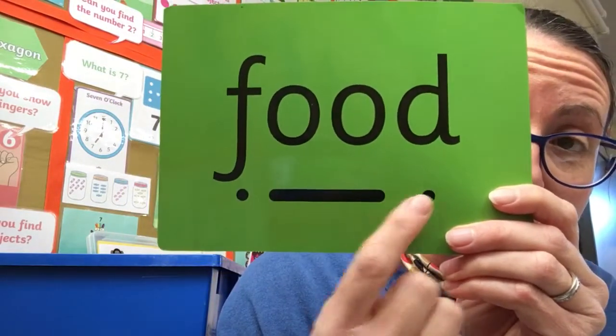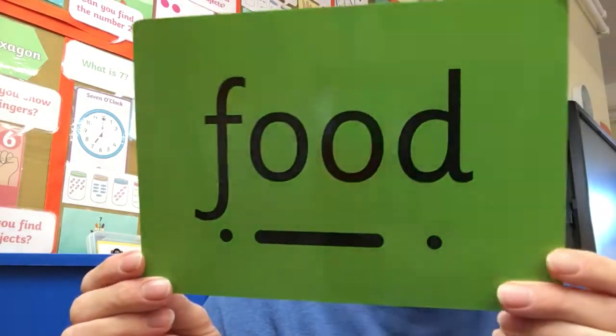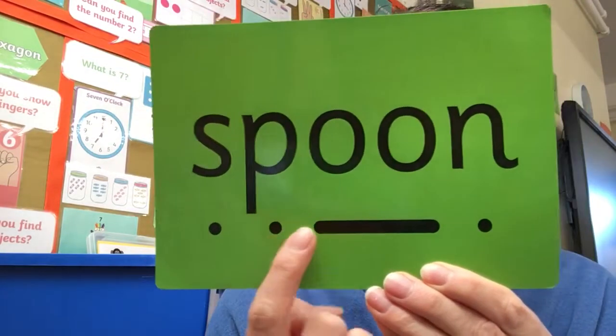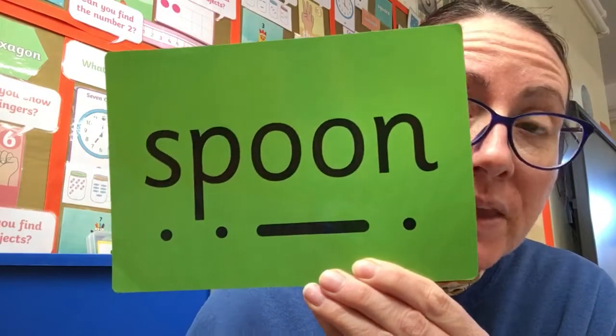F-OOD — food. I'm very much looking forward to my food at lunchtime. And finally for today, a long one — spoon. I eat my yoghurt with my spoon.